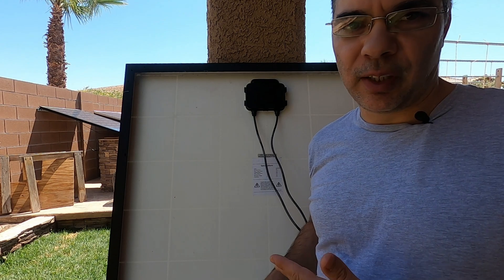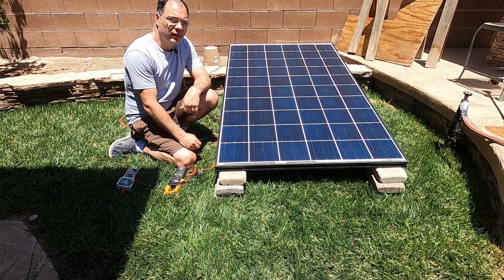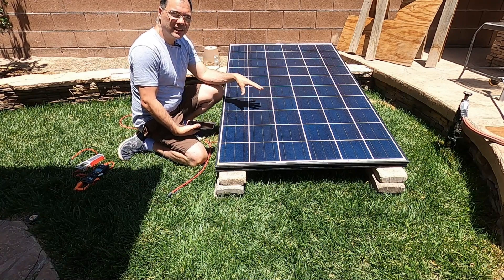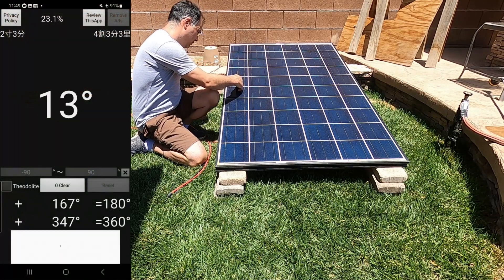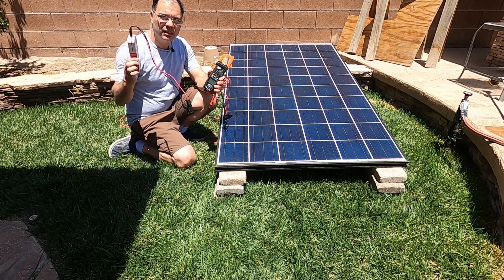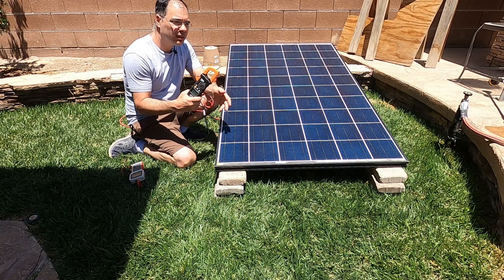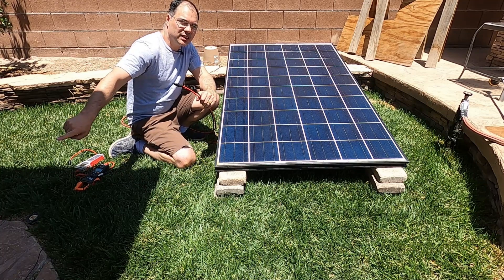Our first test is going to be the Trina Solar 250-watt panel. It's high noon here in Vegas — perfect testing conditions, no clouds. The panel has been cleaned and it is exactly at 13 degrees tilt angle. We can verify that with our protractor app: we have 12 to 13 degrees — anywhere between 12 and 15 degrees is ideal. We're going to use the multimeter first and then the solar panel multimeter second. I have a 10-foot extension cable so we can read the screens in the shade.